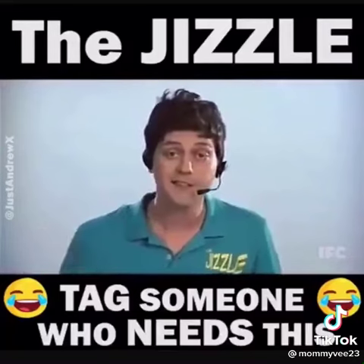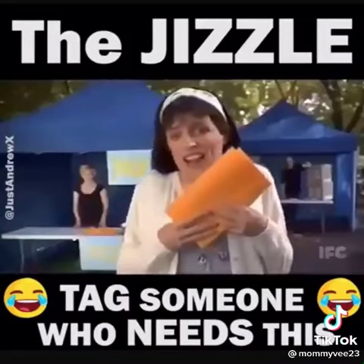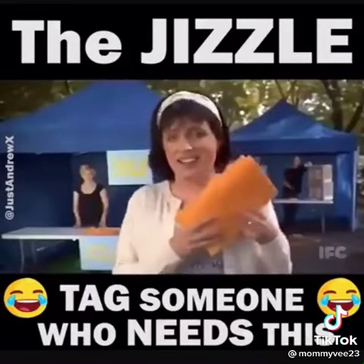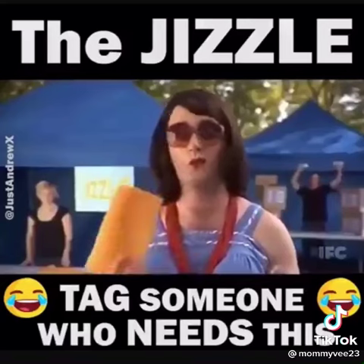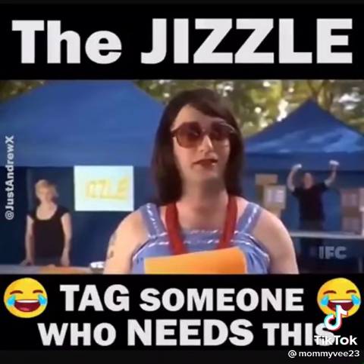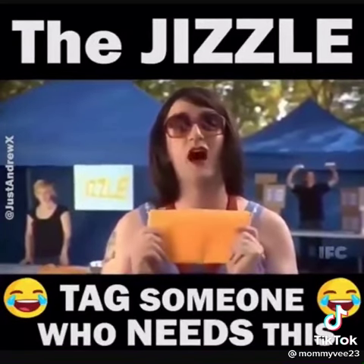But don't take my word for it — listen to some of our satisfied customers. 'It's great. I mean, I have four teenage sons at home. I couldn't live without it. I have one for the car, one for the boat, and one at home. It's great on camping trips. The Jizzle is a miracle.'